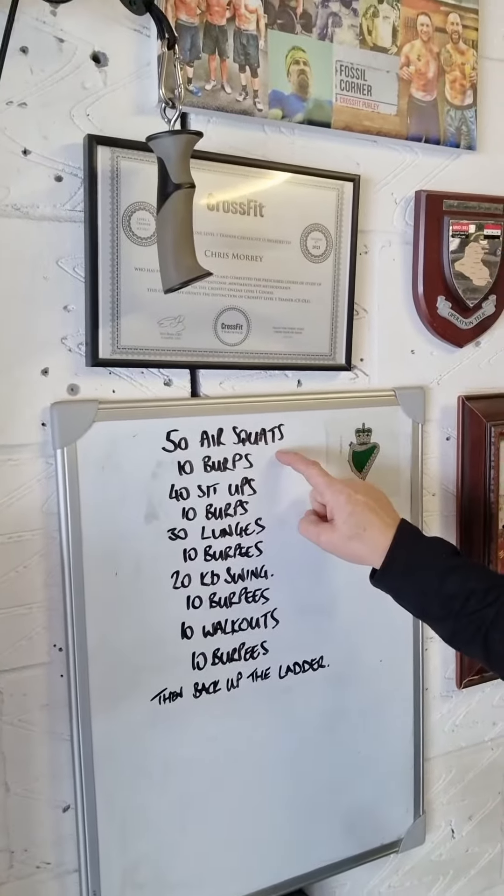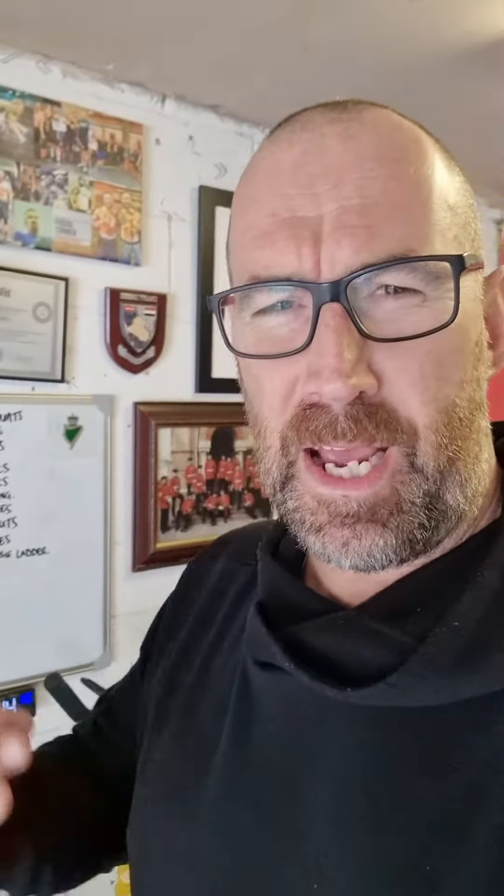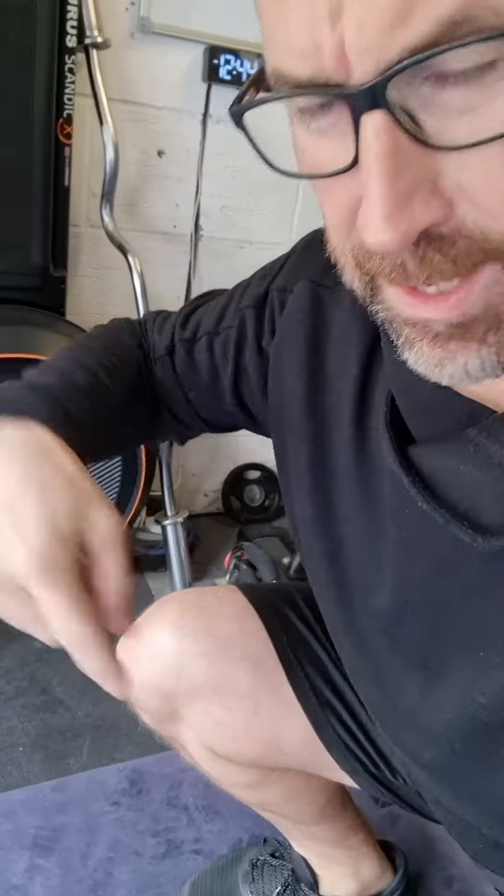We're gonna start off with 50 air squats. Remember, coming all the way down so the crease of your hip is below your knees, and coming all the way to full extension. So you've got 50 of those.